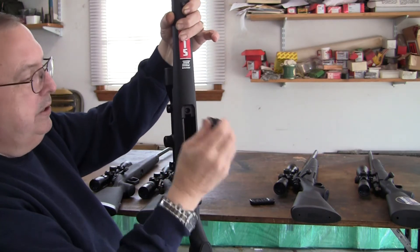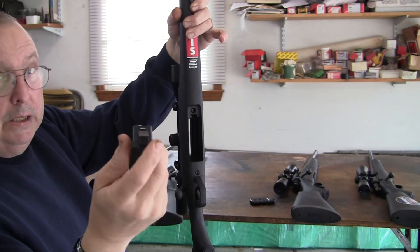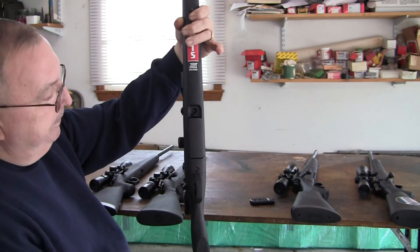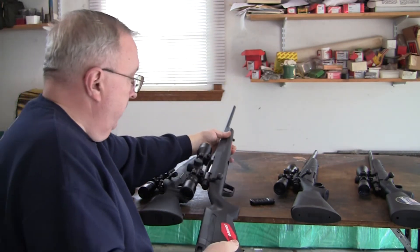That's why Remington advertised their latch — instead of being plastic, it's steel. But the Savage Axis is okay overall. So that one comes in third place.